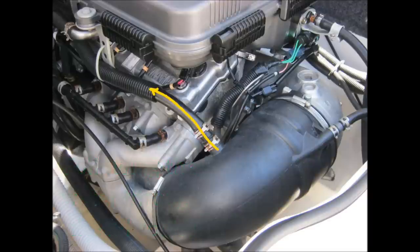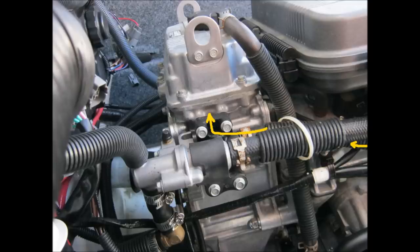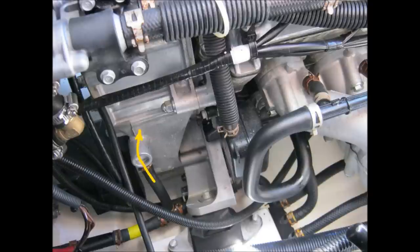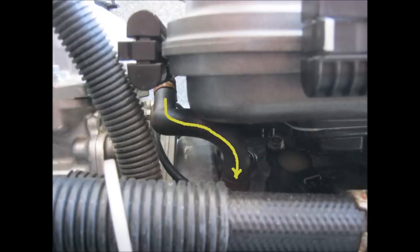A portion of the cooling water under the rubber boot flows through a hose to the top of the oil cooler. Remember that raw cooling water is also injected into the cooler directly. These two combine, run through the heat exchanger, and flow out the front of the cooler into the top of the engine.